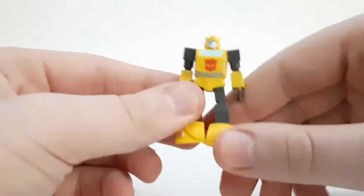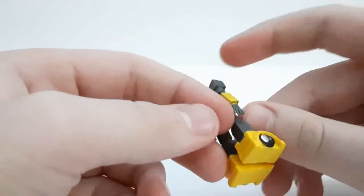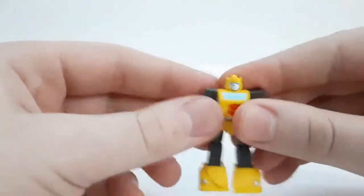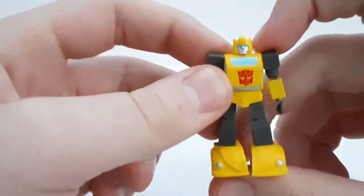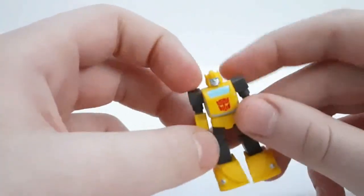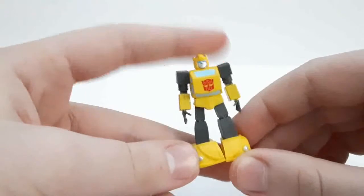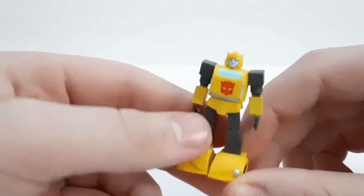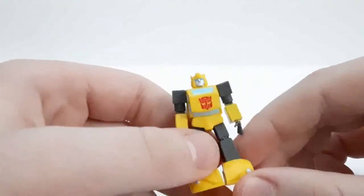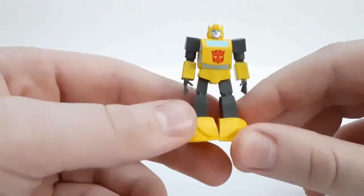Next up we have Bumblebee, and very G1 inspired — I do like the looks of these. They're very accurate two-inch G1 figures, and they're very nice. They're at Dollar Tree, as I said earlier, so they're only a dollar each — very, very awesome. The paint works nice.